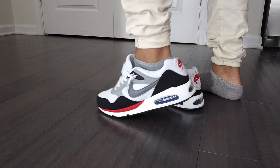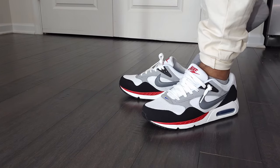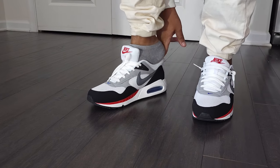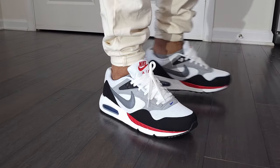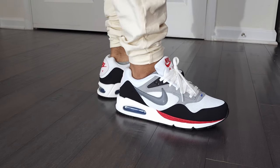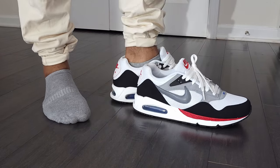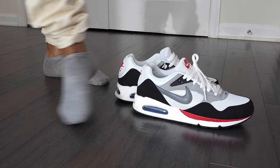As far as slipping these on with no hands, untied — easy. Tied up, you're going to need your hands. As far as taking them off, it's a lace shoe, takes it off just fine.